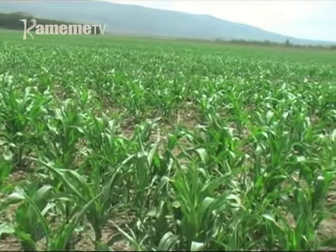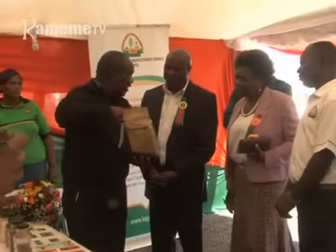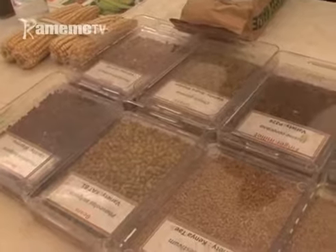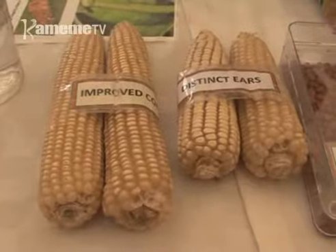We have to improve on the labour that we had. We had one before but now we have another new one which when you scratch you can send that number to the number indicated on that label — I think it is 1393 — and then it will give you a feedback on whether that seed is fake or not.